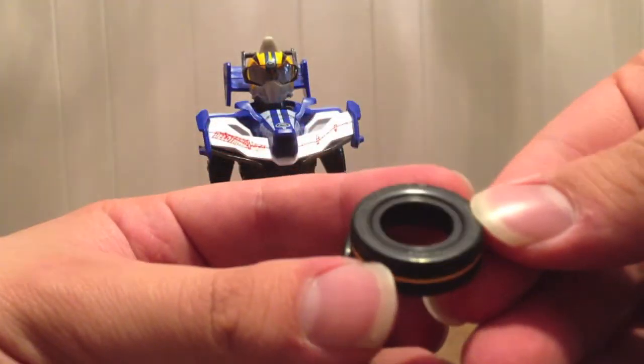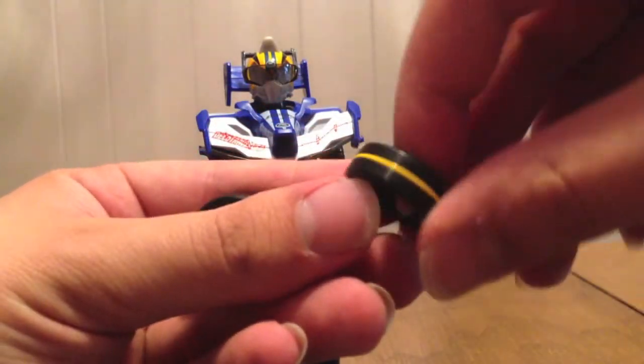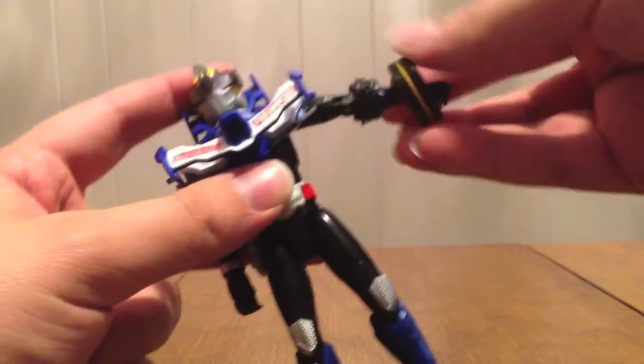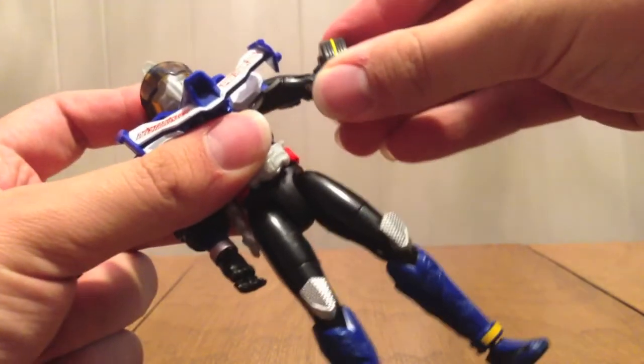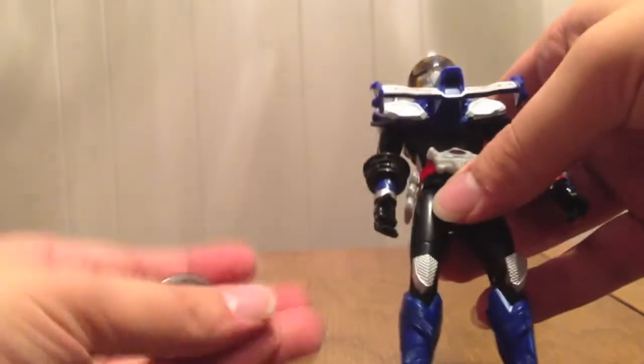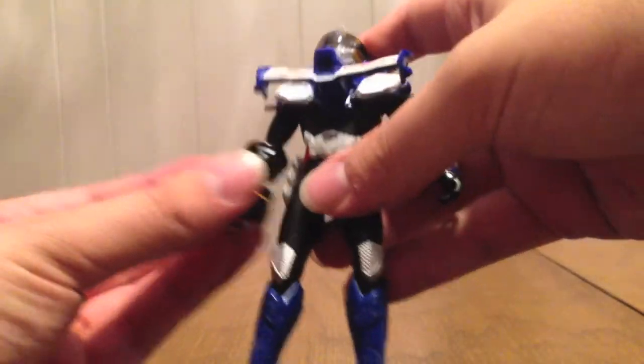They say Type Formula on them and have the yellow stripe on them. They just go over his arm, clip in, and spin. It's just two of the exact same tire.